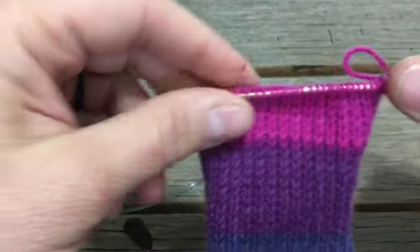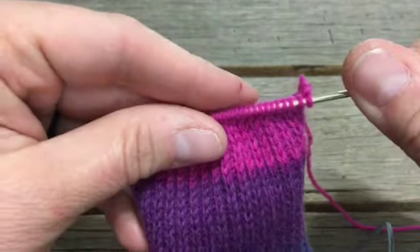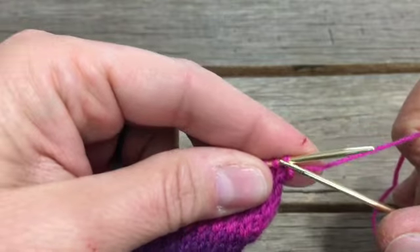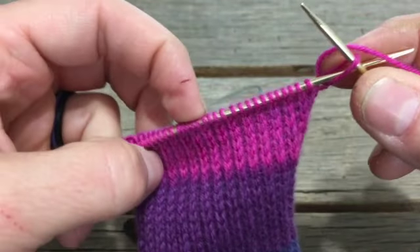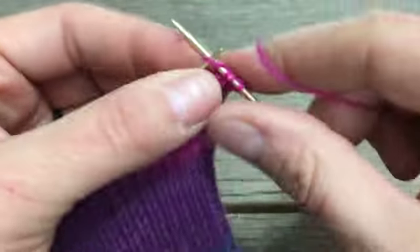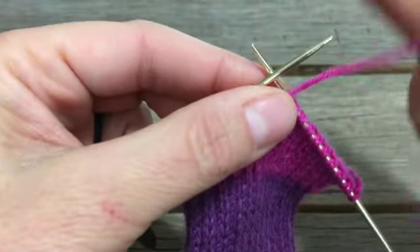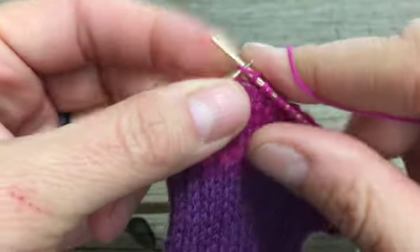Looking at what I have here, we're going to do the general formula — I'll write all this out on the website and upload a document to the Facebook group. Slip the first stitch as if to purl, then carry on in the existing slip one, knit one pattern and go halfway across. For me that's 18 stitches since I have 36 altogether. Then you go two extra — so 19 and 20.